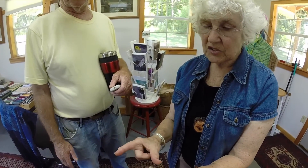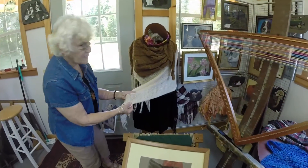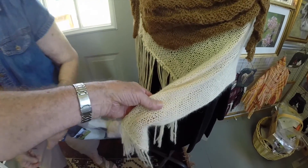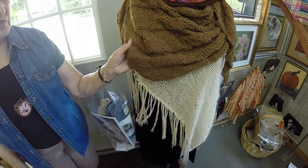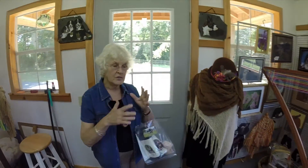There are two kinds of alpacas. Feel this — this is a Suri. They have long locks. Pretty stiff. And this one — which we have — they're like a teddy bear, more fluffy. The Suri are kind of different.